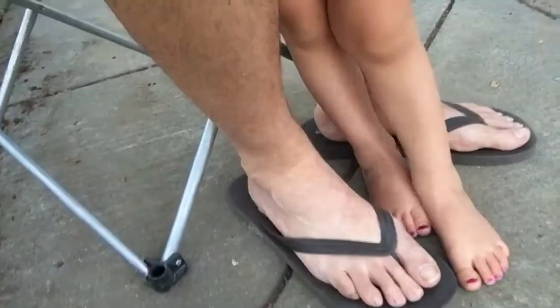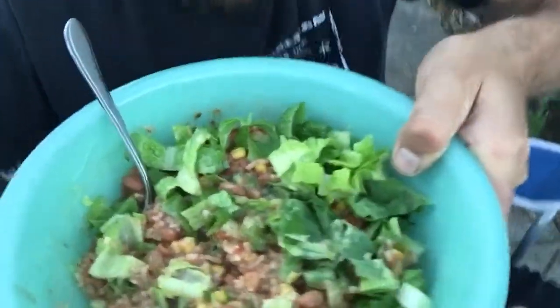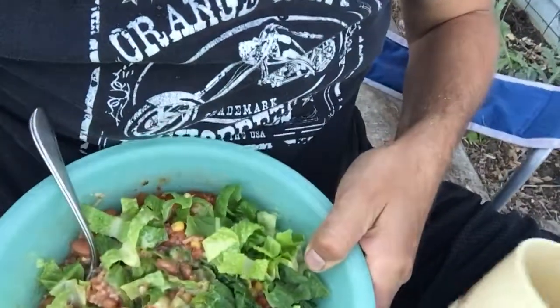We're just hanging out in the garden having some dinner. Blake said, what are you having for dinner? He wanted to have corn — he loves to eat corn just plain. I'm having a burrito bowl with homemade beans and rice, corn, lettuce, and some avocado salsa. It's so good.